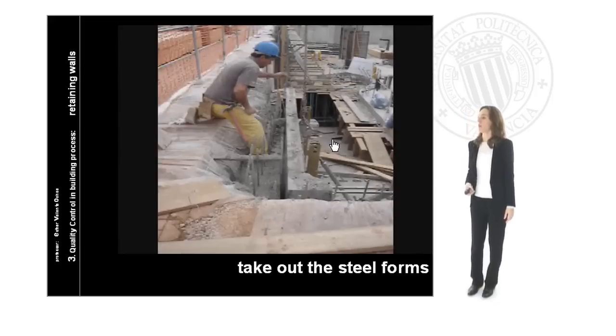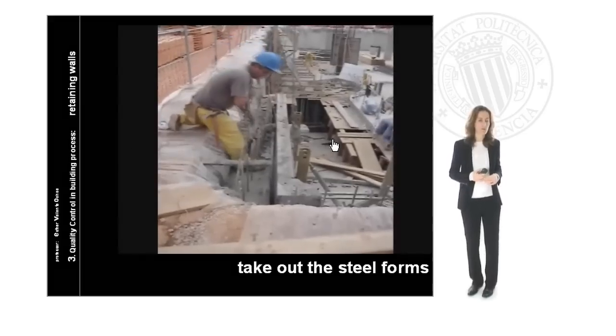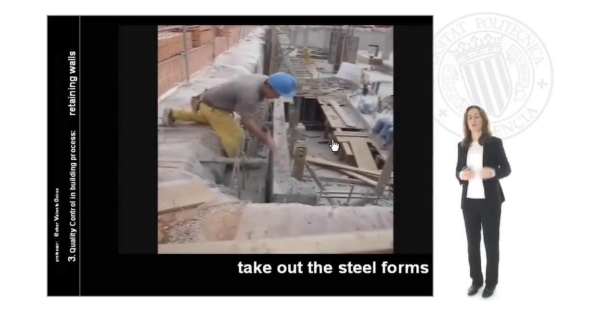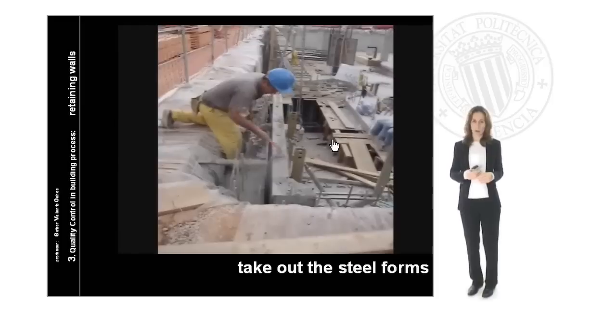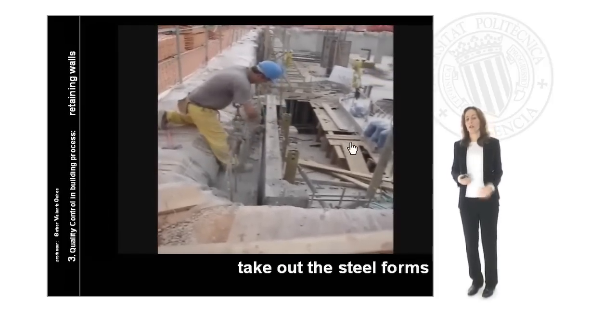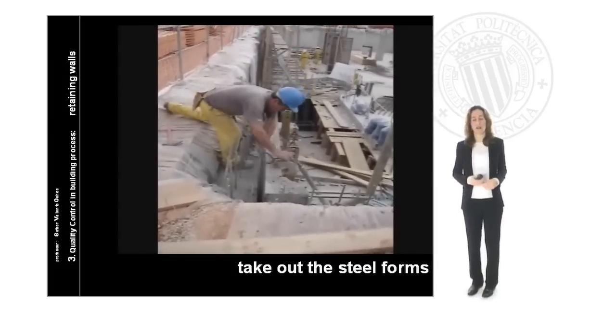Then we will begin with the steel formwork removal. We can take out these forms once our wall is completely ready and the results from the laboratory are satisfactory. If the test shows the resistance we need as defined in the project, we can begin removing the steel forms and taking out these elements.